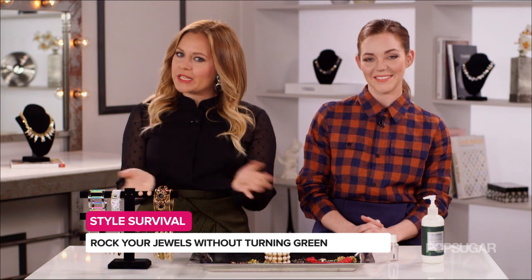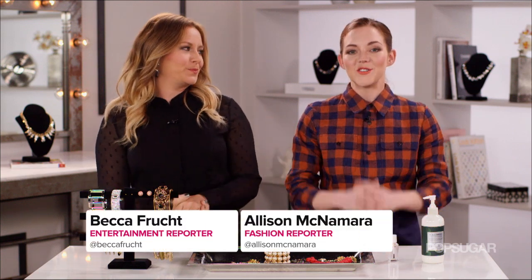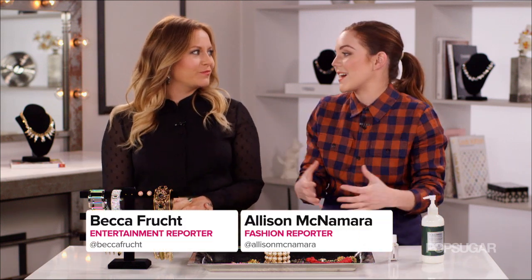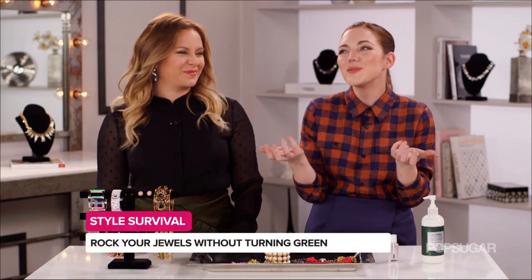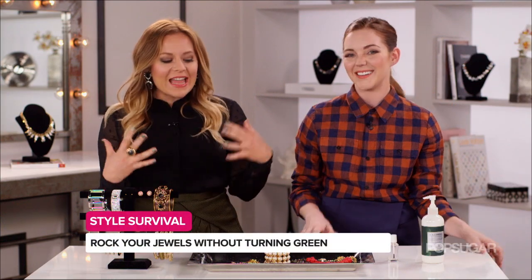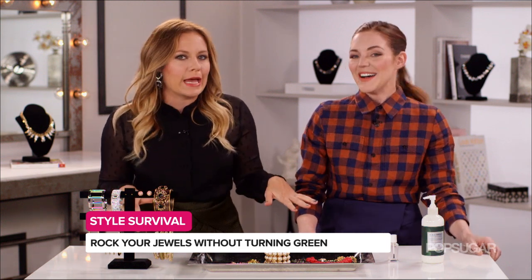However, cocktail jewelry has the nasty reputation of turning your skin green, so fashion reporter Allison McNamara is back to show us how to prevent this from happening. There's nothing worse when you get a great new statement necklace or a ring that you're so excited to wear, you wear it, at the end of the night you take it off and your fingers are all green — it's gross and kind of embarrassing too. How do we avoid looking like The Walking Dead?